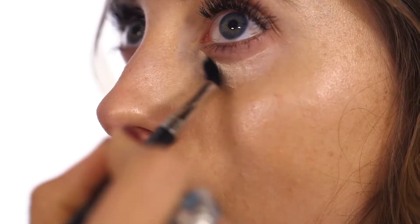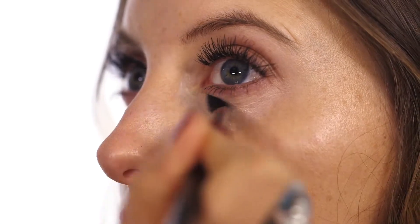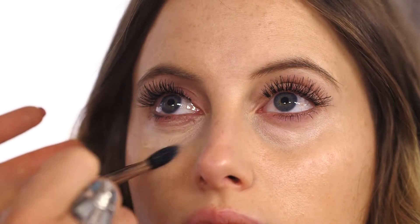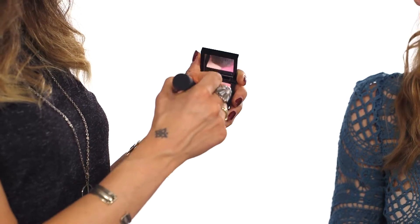I like to put concealer on with a brush — with a brush it fills in any little fine lines or imperfections. We're going to use this lovely Givenchy blusher in It Girl, and using the Real Techniques brush I'm just going to swirl it around in a circular motion and then tap off any excess.